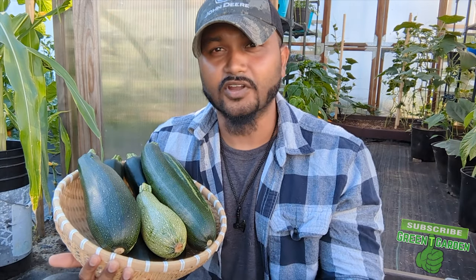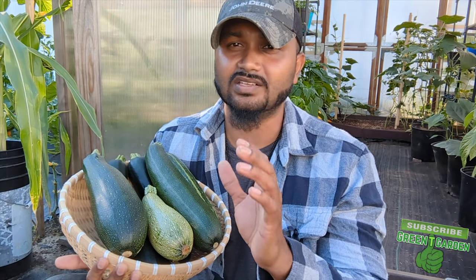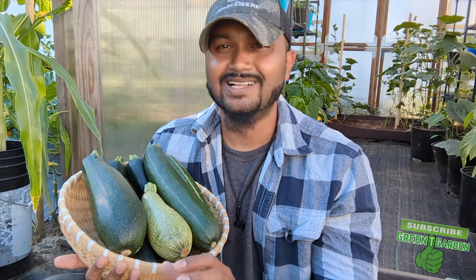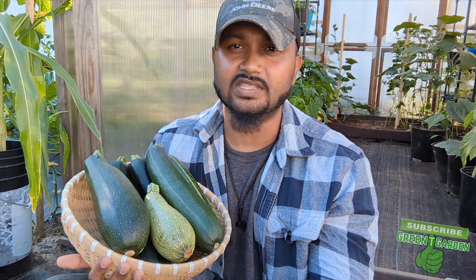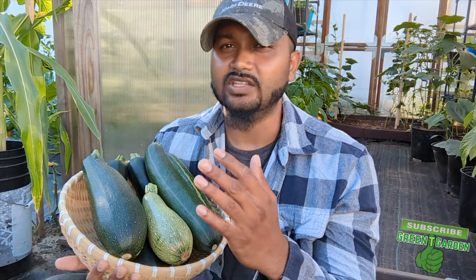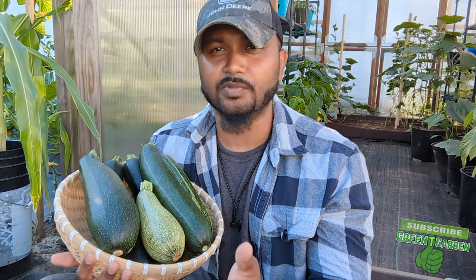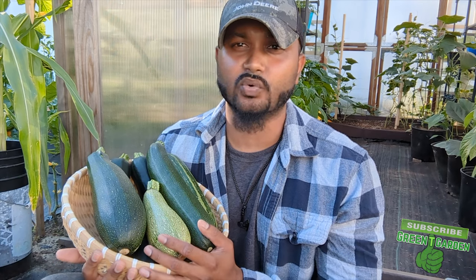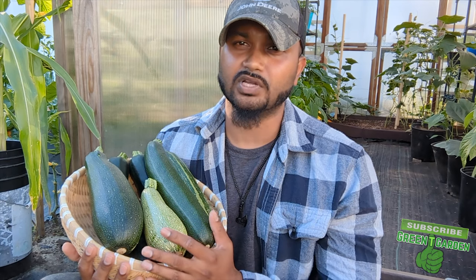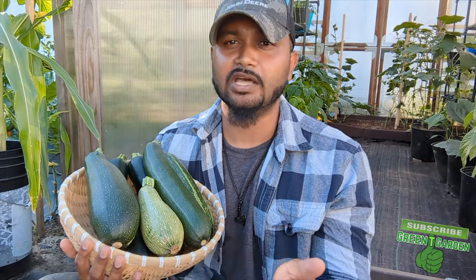Fresh veggies are ten million times better than the ones in the store. Even the skin, the inside — when you cut it, it's such a big difference in smell, taste, everything. Nothing beats a fresh vegetable coming from your backyard. If you guys are growing and learning my tips, always tell yourself you're doing an awesome job. Keep up the awesome work and grow your vegetables. Stuff is getting so expensive — triple the price right now for vegetables. So grow your own stuff, save that money, and buy gas.